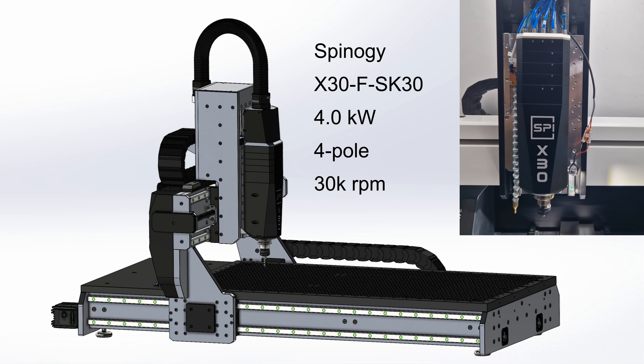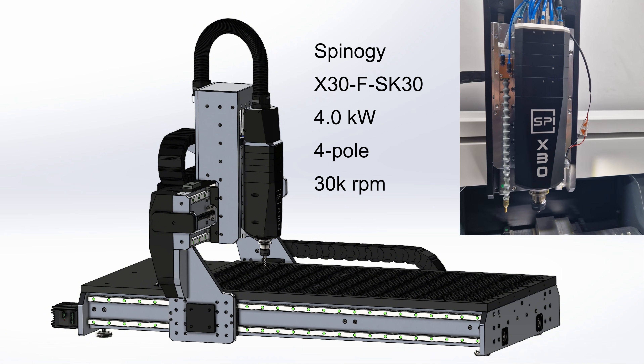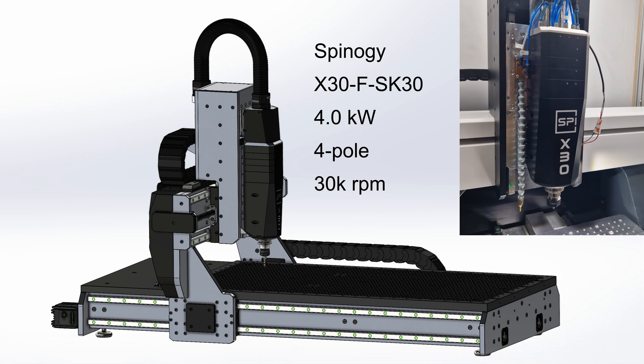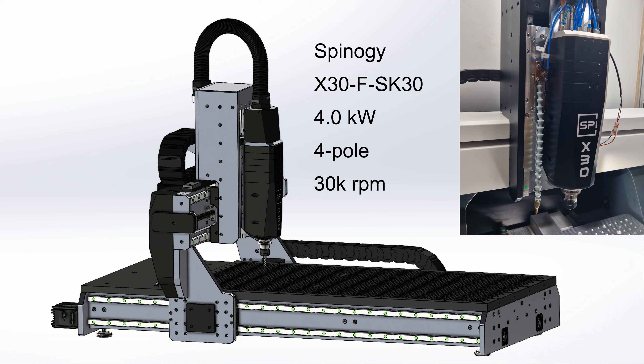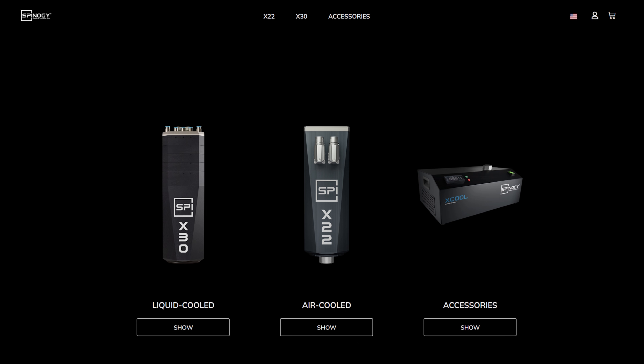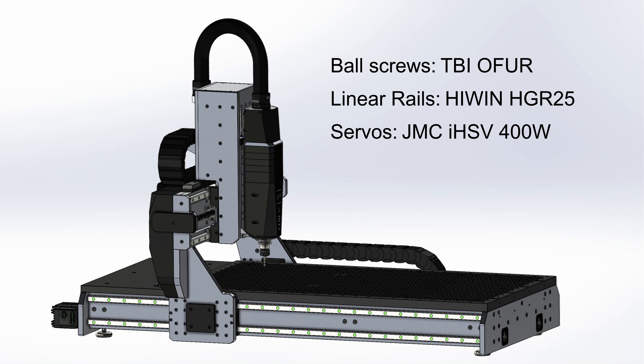The heart of the router will be a liquid-cooled Spinogy GX30 automatic tool change spindle with four kilowatts. It has a four-pole motor, a max speed of 30,000 RPM, and an SK30 interface. Some time ago I replaced the 2.2kW spindle on my UHPC router with this spindle and I'm so happy with the quality and performance that I'll use it on this one as well. Spinogy is a young German spindle maker that entered the market a few years ago with the 2.2kW X22 and has since continually expanded their lineup — the build quality and service is top notch.